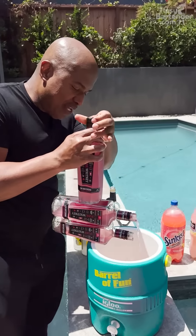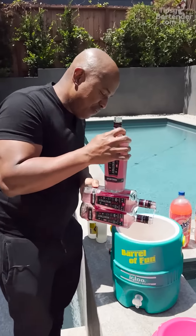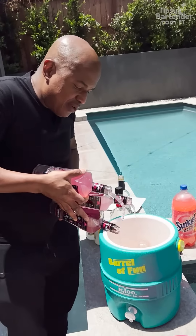Guys, don't try this at home, okay? It makes me extremely nervous because these could break very easily. It's pretty dumb to be doing this, especially around the pool area. But you see what's going on here.